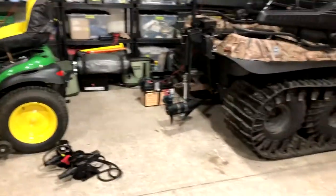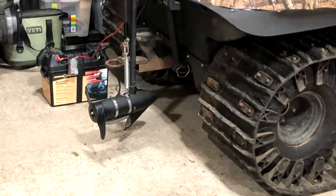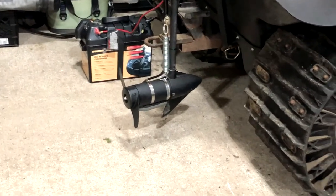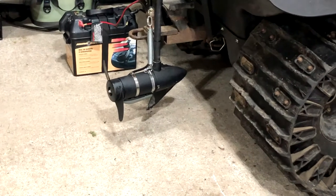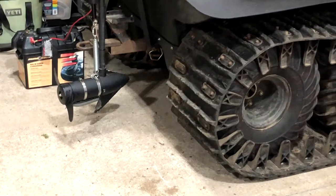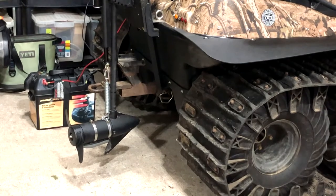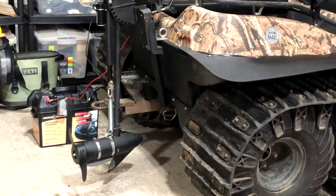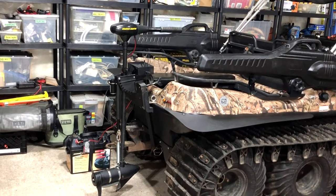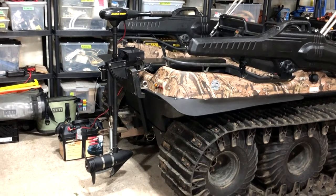The problem was that the trolling motor has to be lifted out of the water before you drive the Argo out. If not, you run the risk of ripping that skeg off, ripping that transducer off, and seriously damaging the prop — which I've already had to replace a couple of times because of that. So I needed a solution to easily get this trolling motor above the water level when coming out. The problem is it's actually back-breaking to lift and tilt it over, especially for my wife — it's not a simple task. So I thought we've got to simplify this.